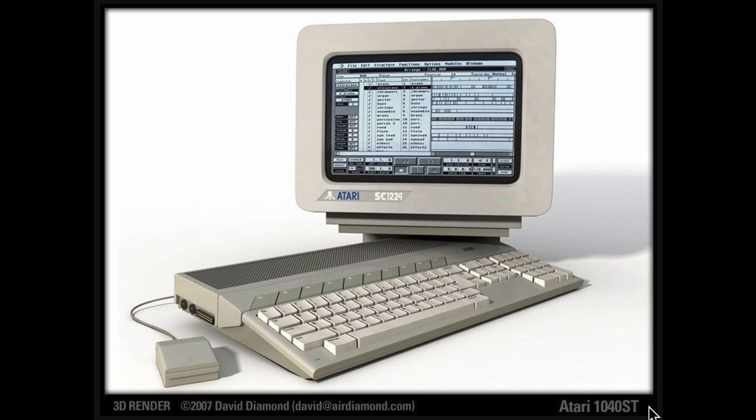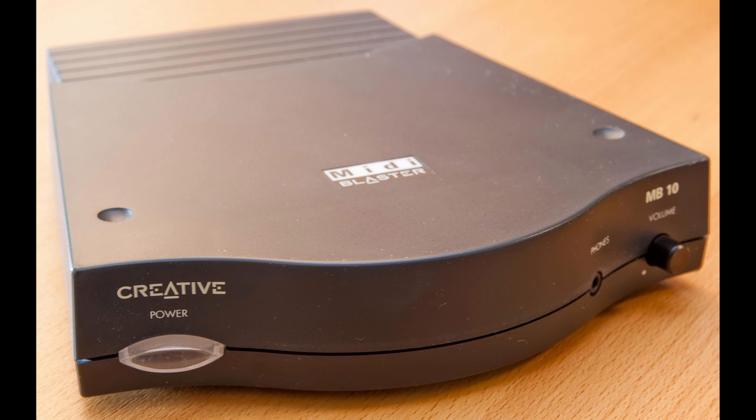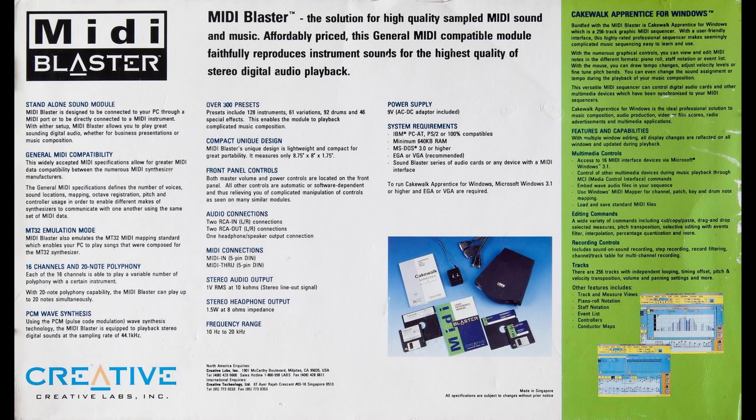My very first audio interface back in the early 90s was the Creative Technologies MIDI Blaster MB-10. I used it with an Atari 1040ST, running Cubase 1.5. It was virtually a MIDI sound module with about 300 instruments and sounds, boasting 16 channels of MIDI and a huge 20-note polyphony with PCM 44.1 stereo output. This thing was awesome — well, back then I'm sure it was in my mind. That was my first look into the world of MIDI.